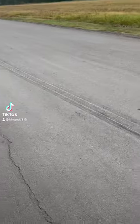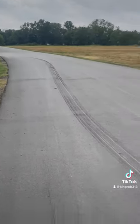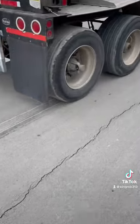So basically today this happened to me — my rear trailer tire locked up when I was coming out of the yard. The yard was dirt, so I heard it when I got on the concrete and I stopped immediately.